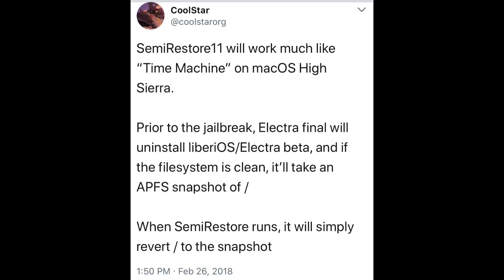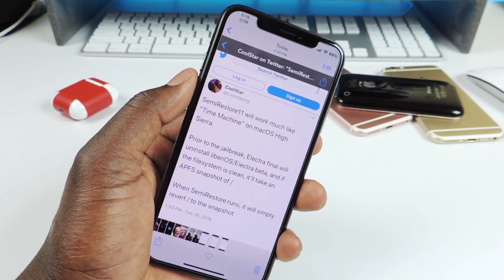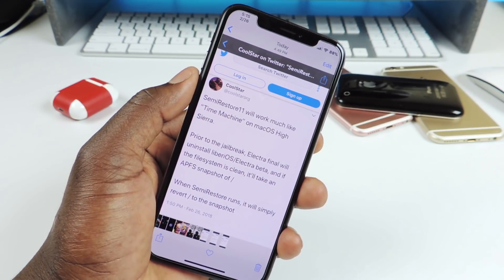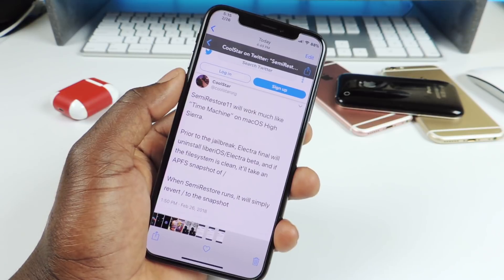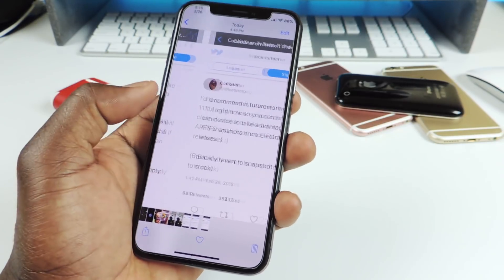Prior to jailbreak — Electra final, the final build — it will uninstall LibertyOS and Electra beta. So if you used the LibertyOS jailbreak and the Electra betas currently on your phone, you should be good, because the final build will remove all those. If the file system is clean, it will take a snapshot of that file system, so you can use that with semi restore whenever it's released.